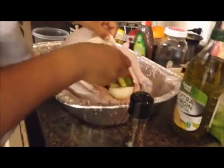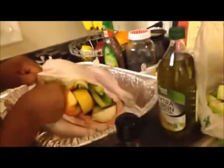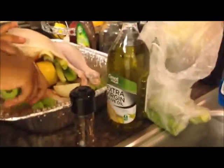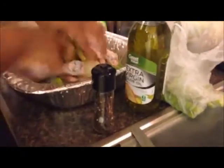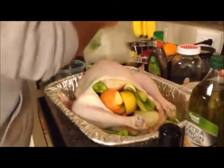I cut up a couple stalks. I told my son last night, 'Son, bring me a bunch of celery.' He brought two. I said 'a bunch' — he said, 'Mom, you told me to get a lot.' I said 'a bunch!' Anyway, I'm just going to throw the rest of these celery pieces around in there. We cut it up last night and threw it in the fridge so we'd have it for this morning.